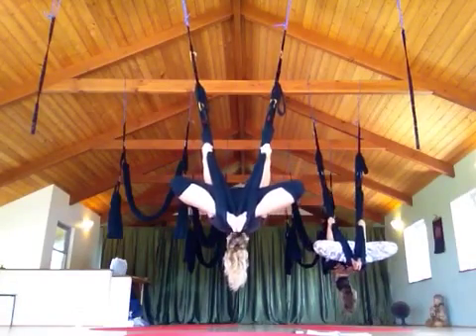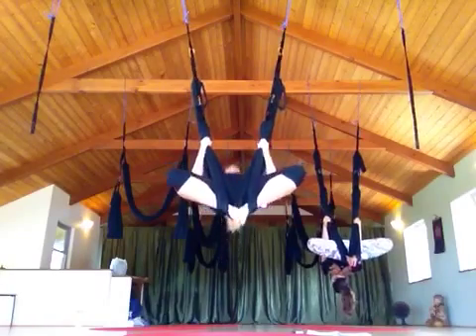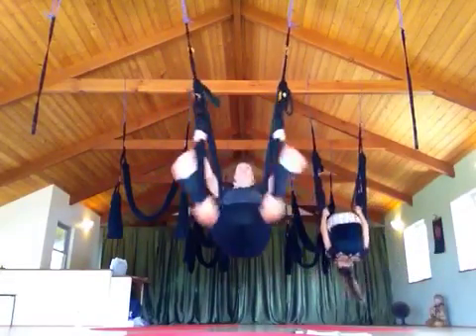Stretch. So from here, we're going to do a bicep curl, sit up, open up the legs into a wide straddle, lean forward, come through the flip.